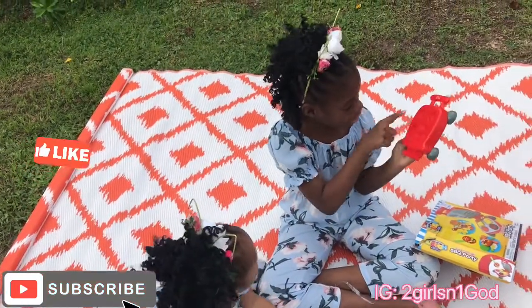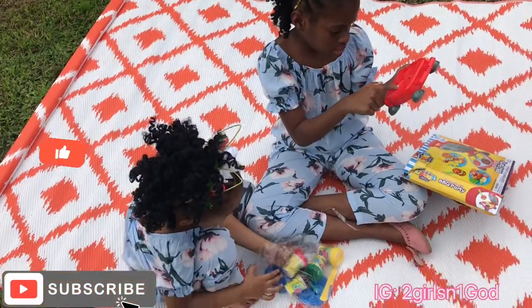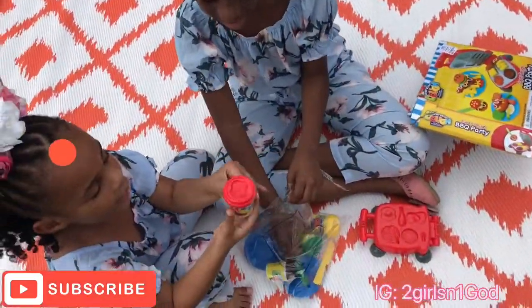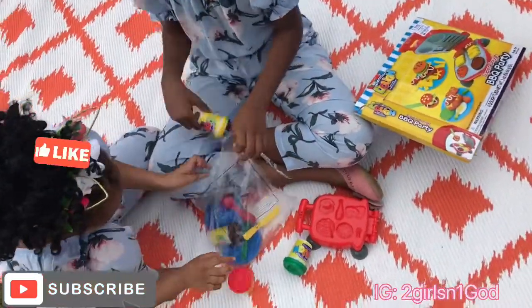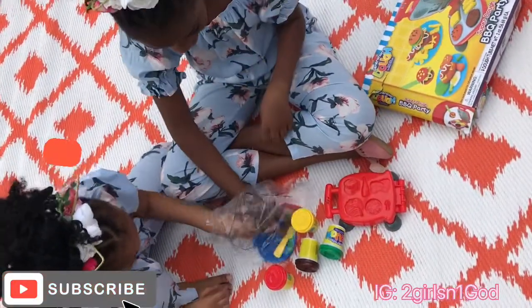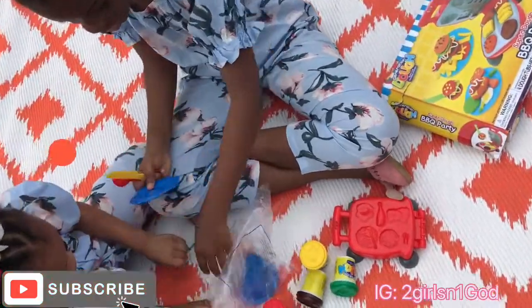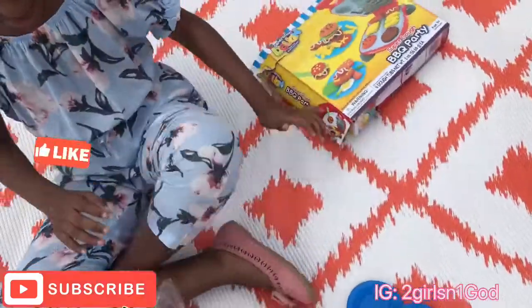And there's stuff outside like tomatoes, lettuce, chicken. And we have Play-Doh — we have red, green, yellow, and brown. And then we have a knife, a fork, and a spoon, and the two plates. So let's get started with the video.